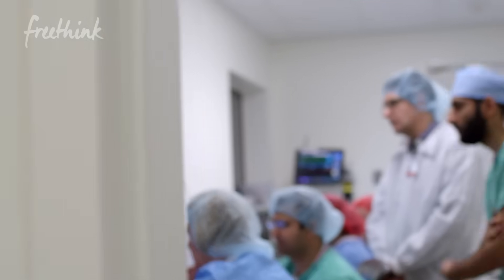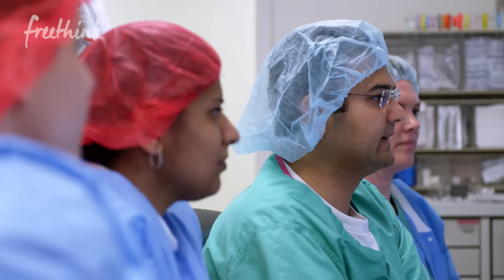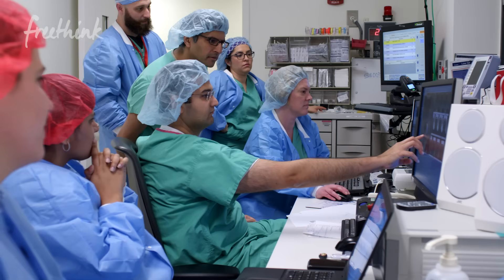Traditionally in tremor surgery, you expose everything and then do the surgery and then someone has the benefit. In this one, you don't even touch their head. It's crazy.